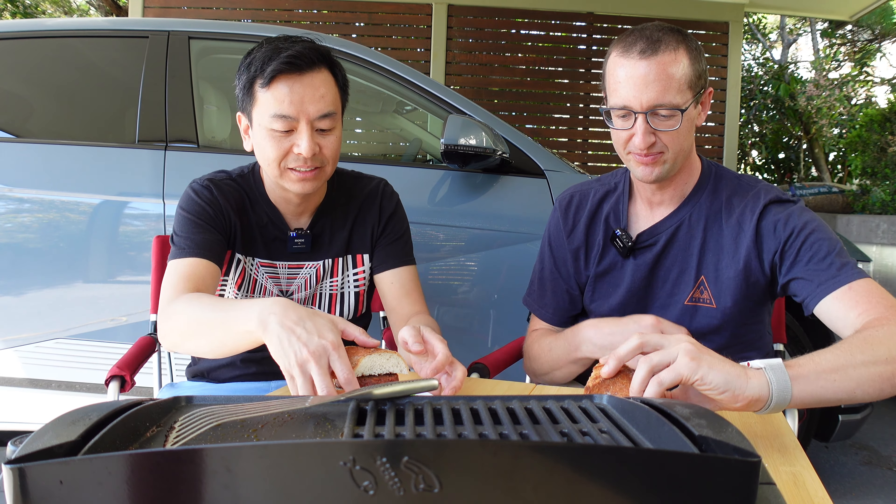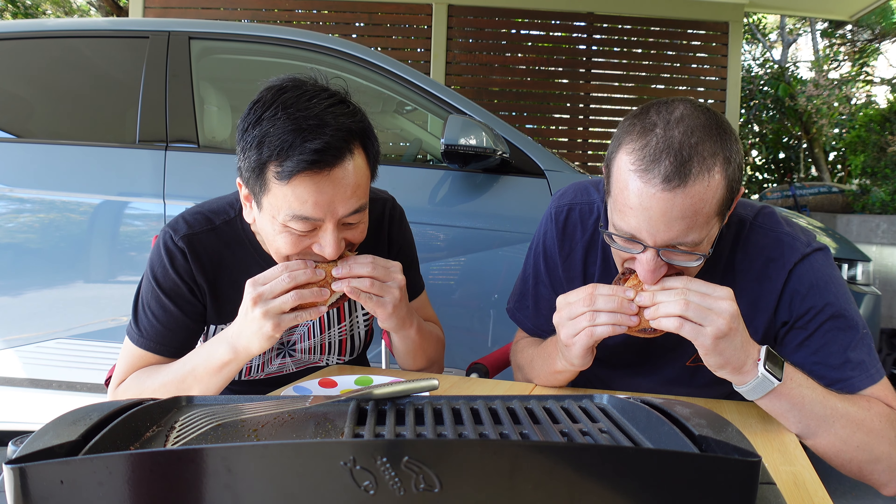Ready to tuck in? Let's do it — taste test. It's pretty good. Not bad. I can tell it was cooked with an EV. You can really taste the texture — electrons coming through the grill there. Really good. Can't go back now to just regularly cooked food.